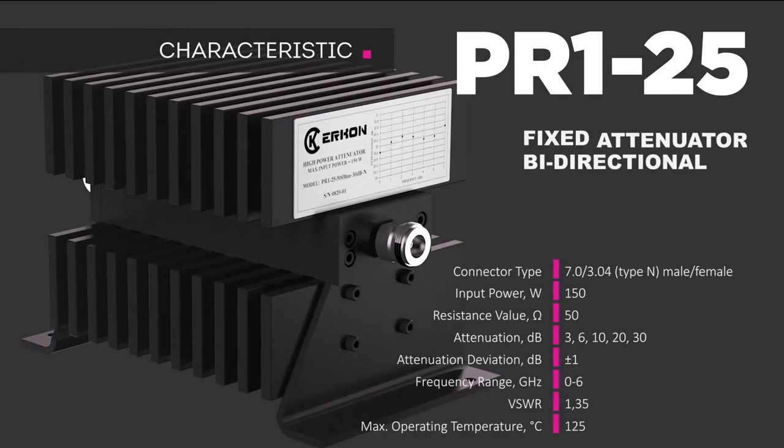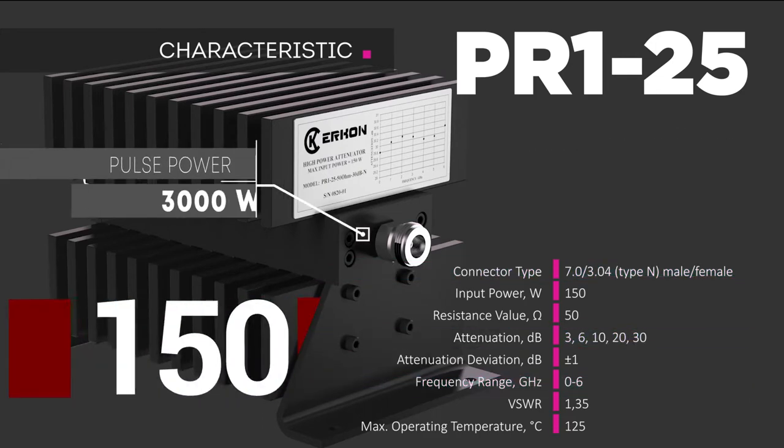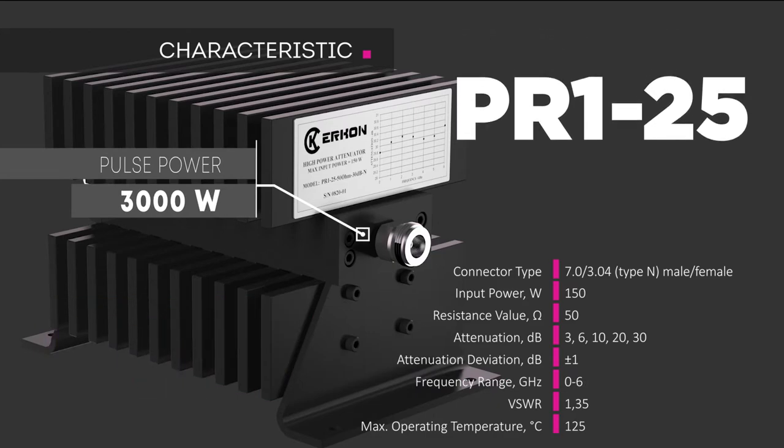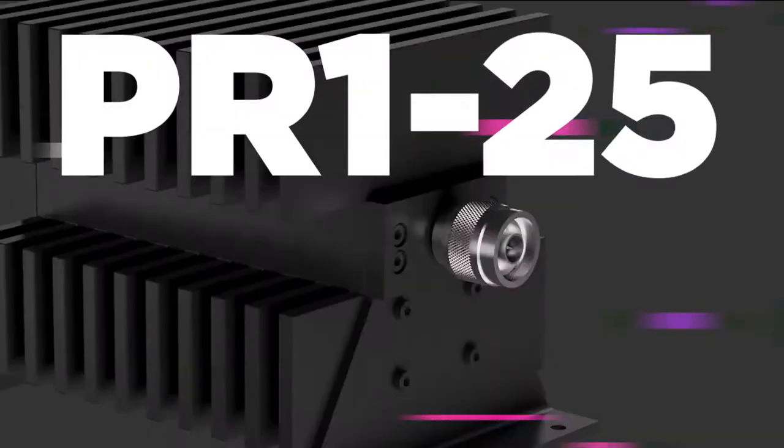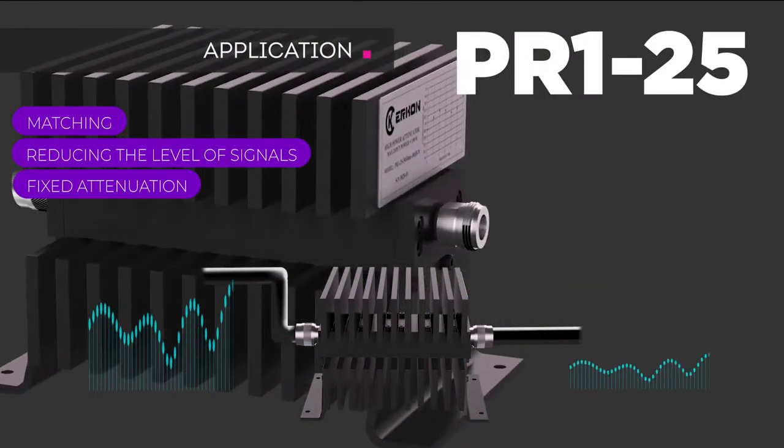PR125 attenuator is a high-powered bi-directional fixed attenuator with air cooling, designed for continuous and de-pulsed operations in DC and AC circuits. This product is used to match RF and microwave circuits.